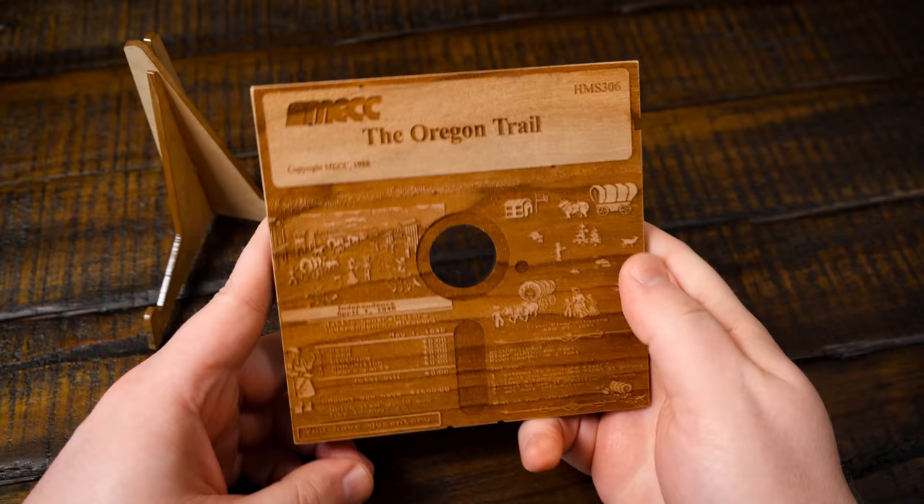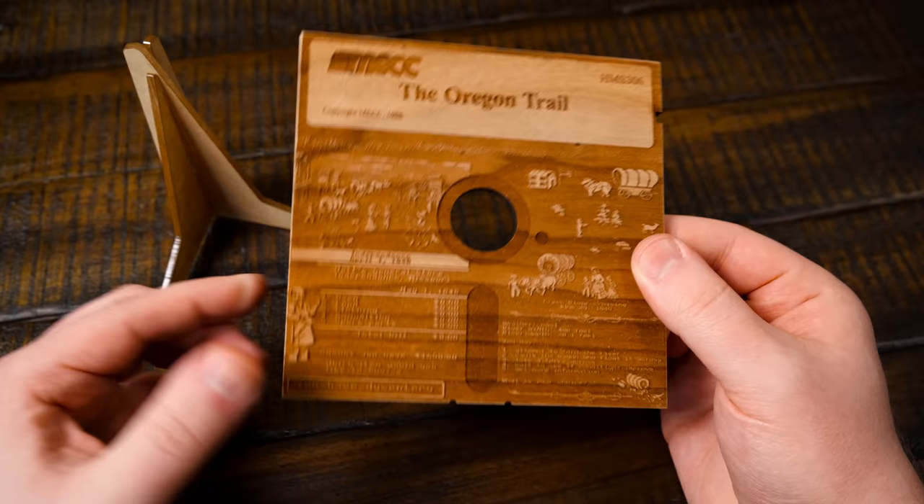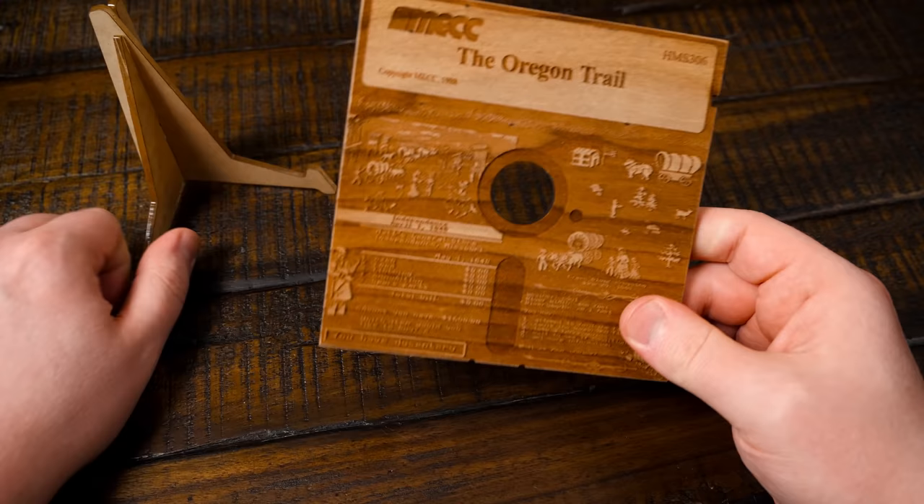I was looking around on eBay the other week, actually looking for a copy of Oregon Trail Deluxe for the IBM PC, because I realized — hey, I don't have that one. And I ran across this as well, and I was very much intrigued because it's wood. Seems like a fun, decorative item to me, so I bought one. Here it is.